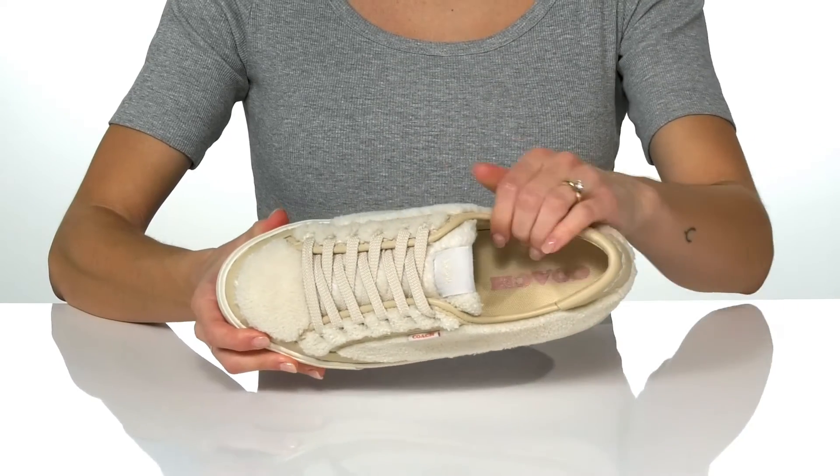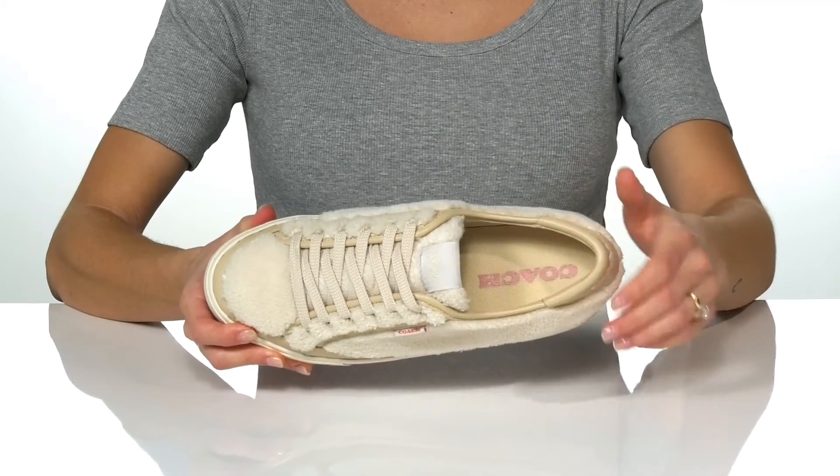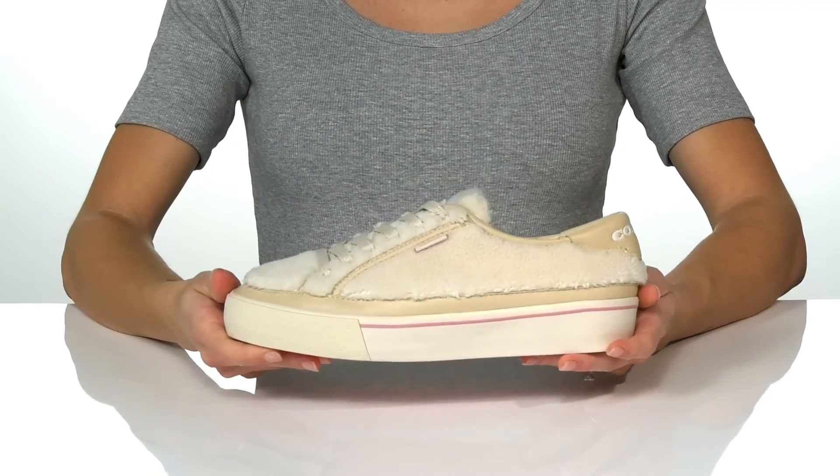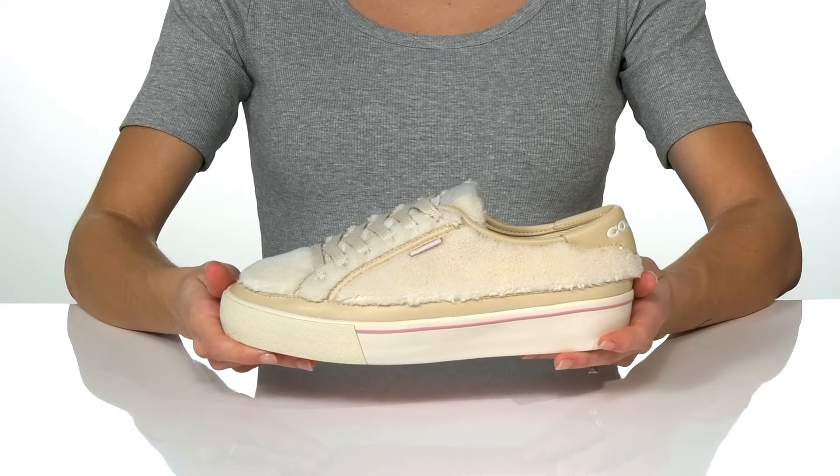Inside you'll find a fabric lining and padded footbed, and underneath they have a grippy rubber outsole. These will be super cute with distressed denim and a teddy jacket.